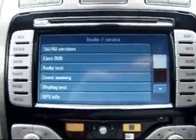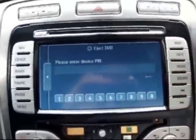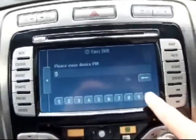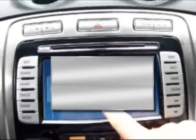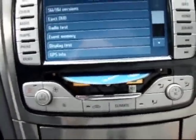That brings up this menu. Then you touch 'Eject DVD'. You're going to need the radio code. That's my one but obviously your one will be different. There it is.